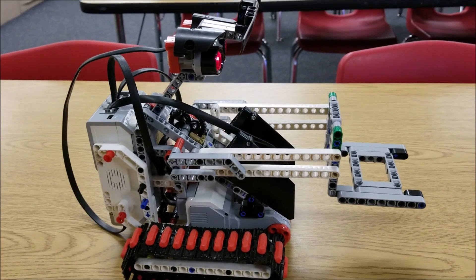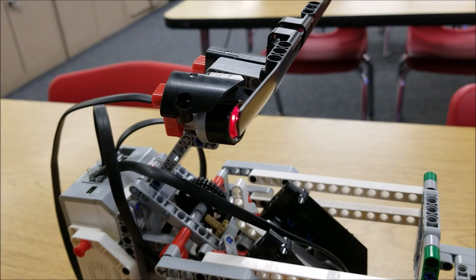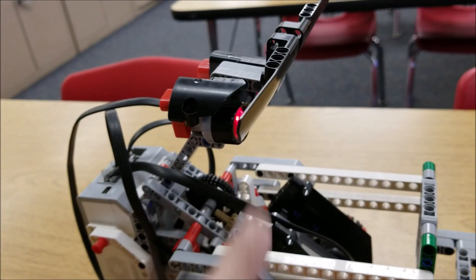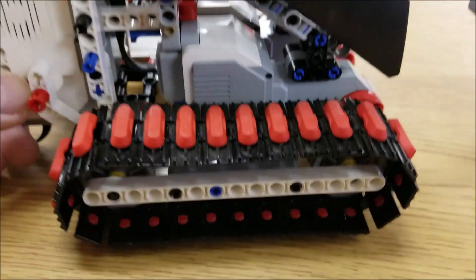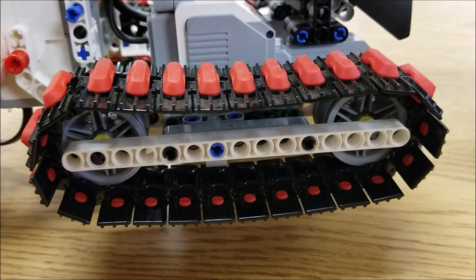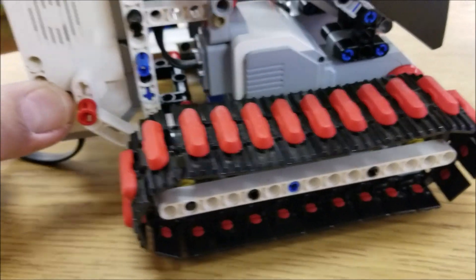Okay guys, so here is the forklift. I don't know what the ultrasonic is for — I think this team added it on here. I know that it would block the vision here. But this forklift has the tank track right here. My students were saying this was really tough — the tough part was the tank track. It's on pretty tight.